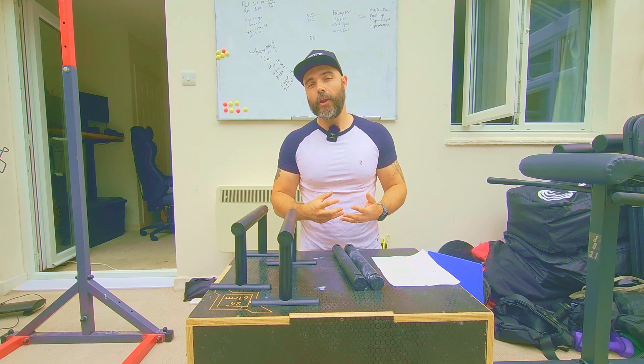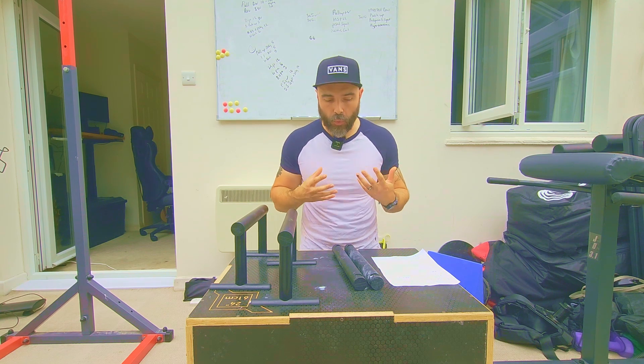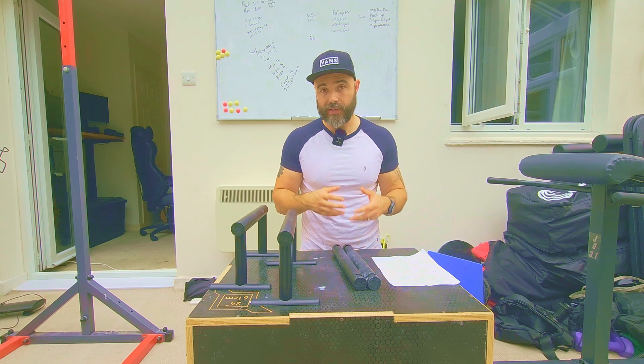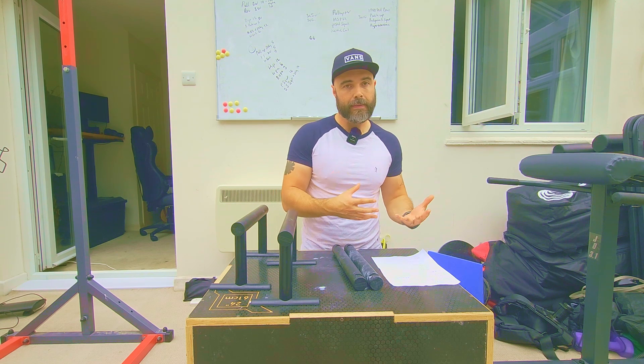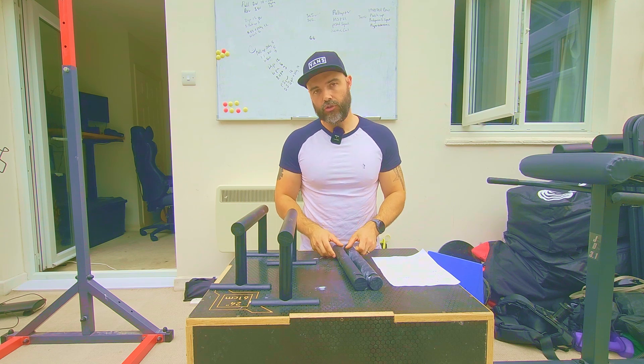These are the Kenzui Nano Bars XL. What are these trying to fix? What problem are they trying to solve? Because there are plenty of parallettes out there that will have benefits to them that these won't.